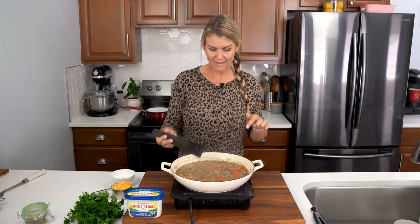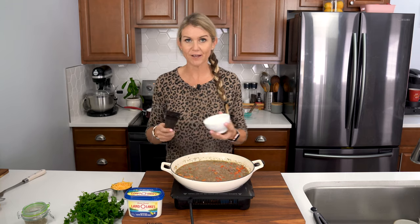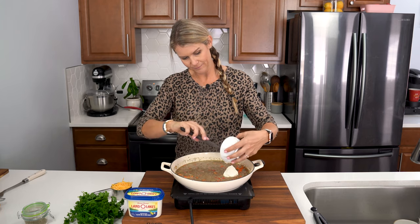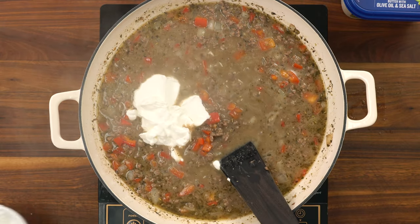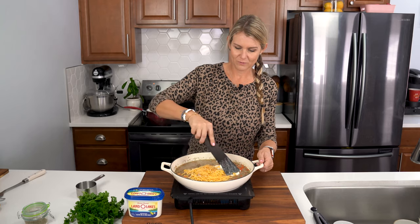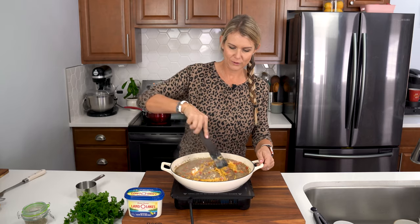Bring it to a nice little simmer and let it get thickened up. Then let's make our sauce nice and creamy by adding in a half a cup of sour cream and just one cup of mild cheddar cheese.